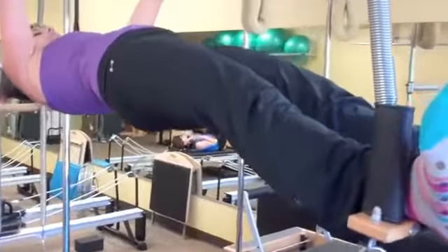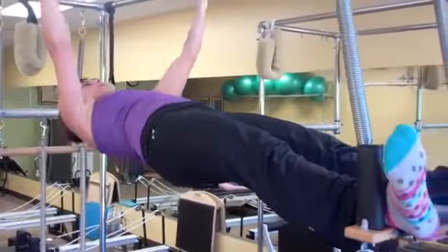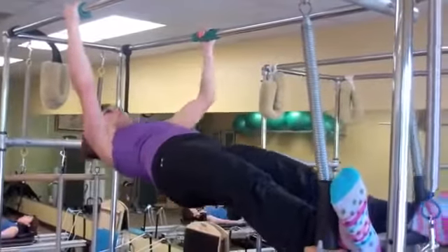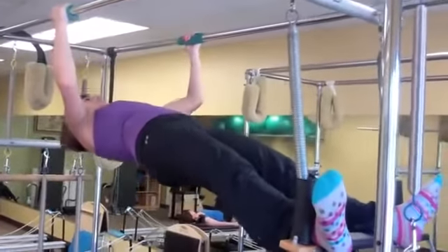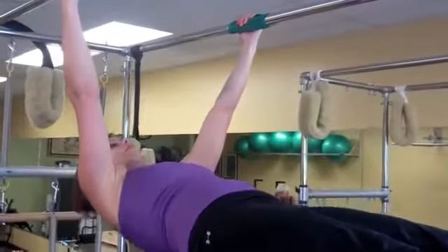I'm going to lower myself back into that plank, lock my lats, close my ribs, and then go into a few pull-ups — nice and wide and resisting it down. Try to work as evenly as you can and you can do as many as you want. I'm going to do three.